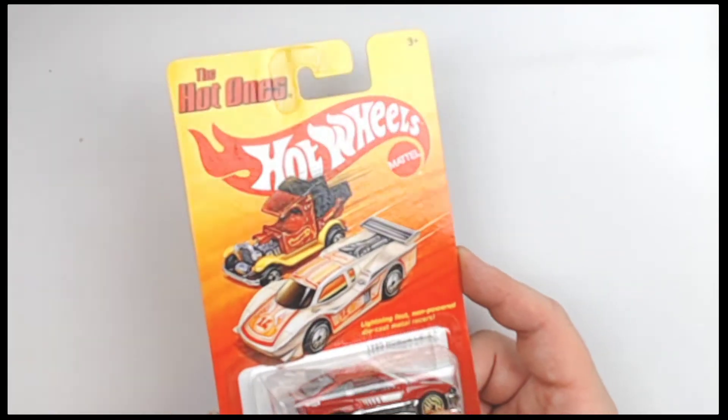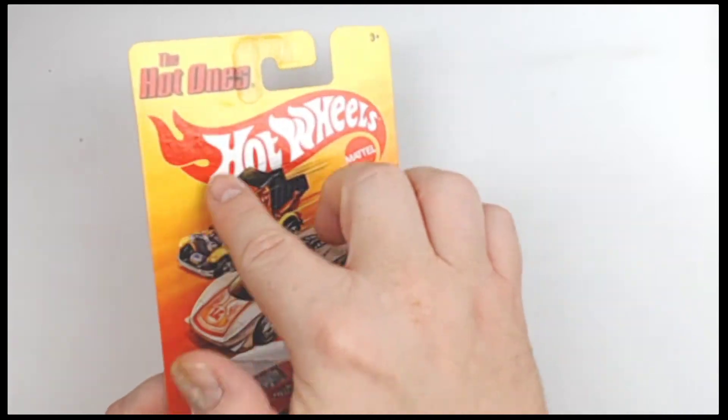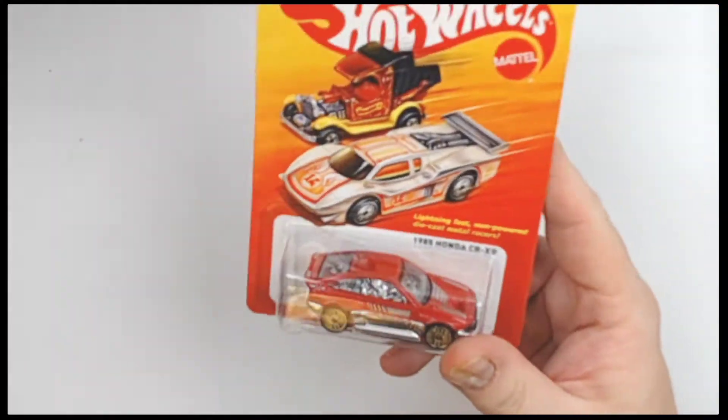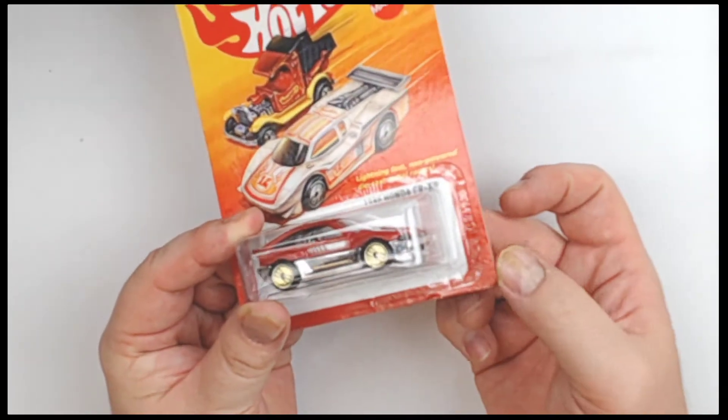I'm going to shine the light here. I don't see any damage anywhere on the card. The light lets us really pop any kind of flaws — dents, dings, damage, etc. Corners are looking nice and tight as well.